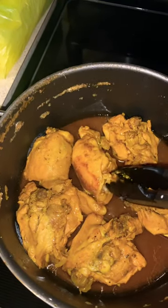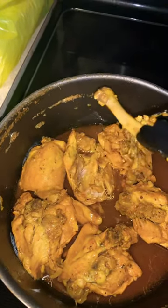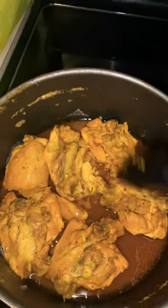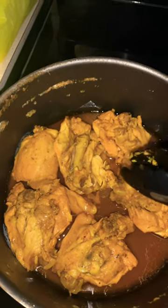Here is the chicken for the pot pie guys. I didn't get boneless but look at how easy the bone is coming off. I'm going to go ahead and take the bone off of all of these and then I'll show you guys.